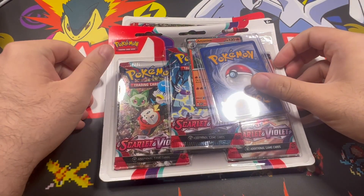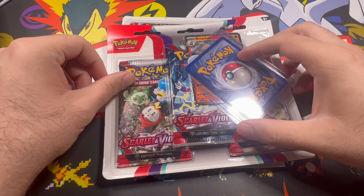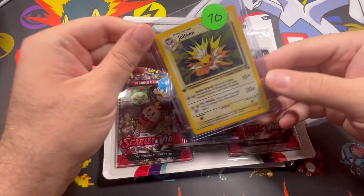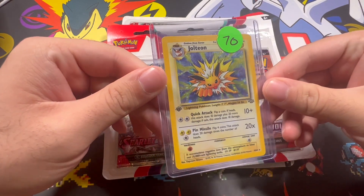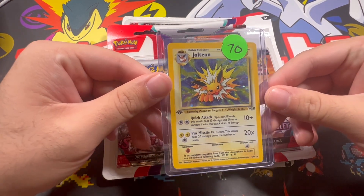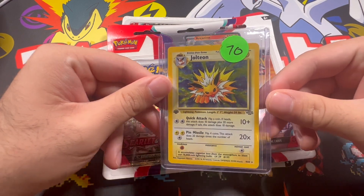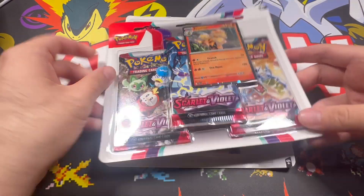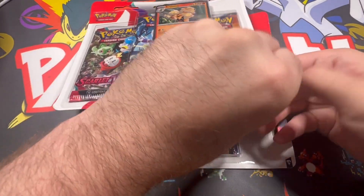All right, pokey pals, we got back from that trade show. I just wanted to show off the Jolteon first edition that I ended up picking up to finish my Jungle collection. I'll go ahead at the end of the video and show you my complete master collection - we'll flip through the pages there. Thanks to Richard, we're gonna jump into these packs here and see what we end up getting.